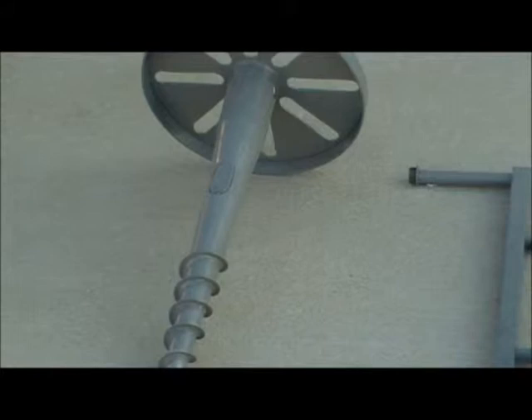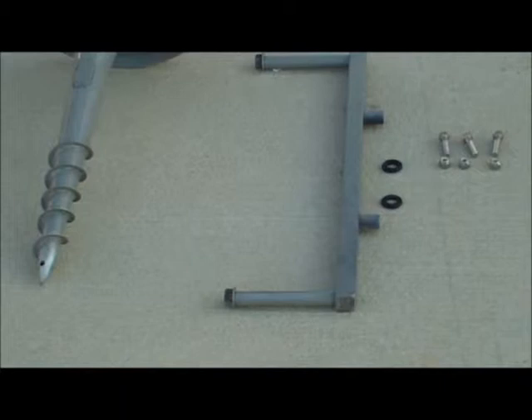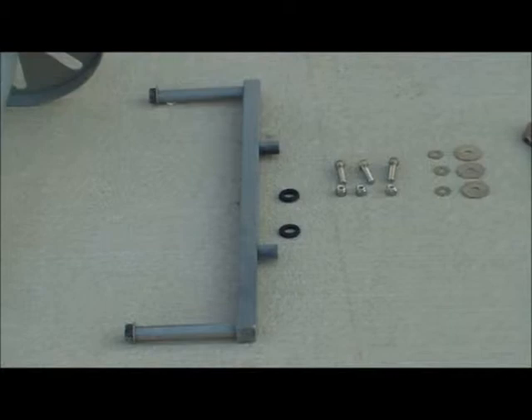The Toshi installation rod and grommets are used to easily and precisely install the Toshi ground screw. You will also need screws, washers, and nuts — three-eighths size for this purpose.